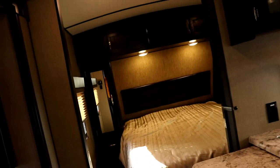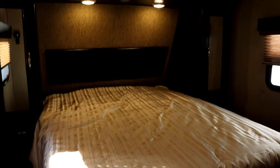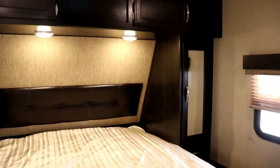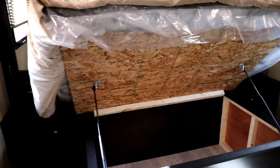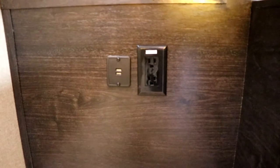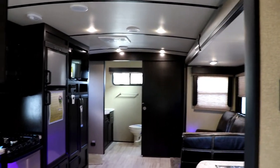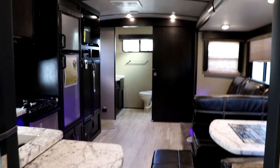Let's talk about the bedroom. That is a real residential queen bed — 60 by 80 — so you can bring your linens from home. You'll have windows on either side, a place for the TV if you wish, and nice storage on either side of the bed as well as over the bed. The bed lifts up out of the way for storage underneath, and it has a gas assist so you don't have to hold it up with your head. On either side of the bed you have 110 outlets, and on the left side there are also two USB ports. You have AC throughout the coach and the thermostat is right here in the bedroom where you can control it.